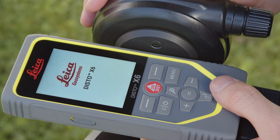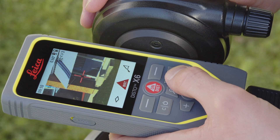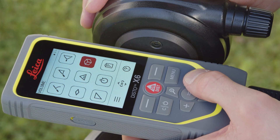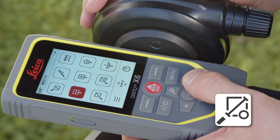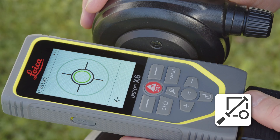Turn on your Disto X6, press the menu key and select the point-to-point level function. The leveling will start automatically. Just follow the steps shown on the display.